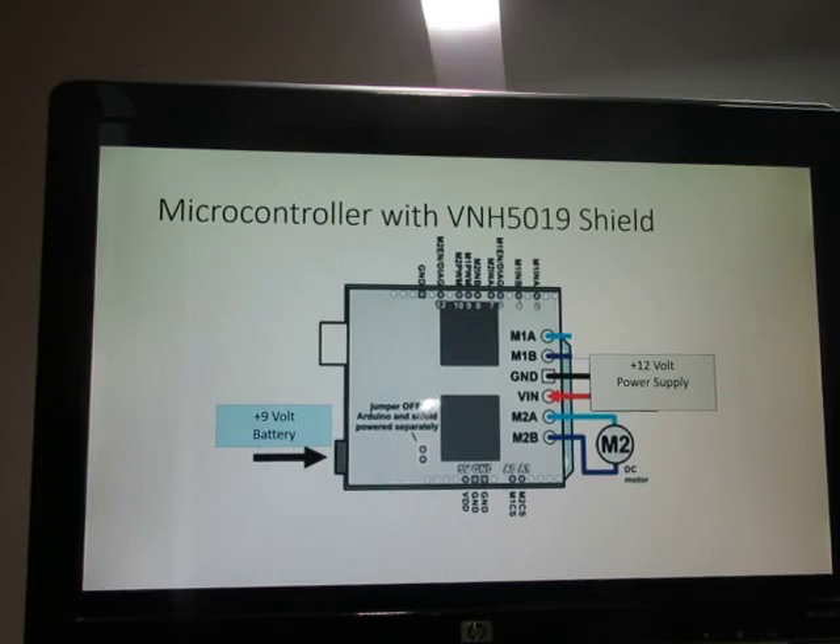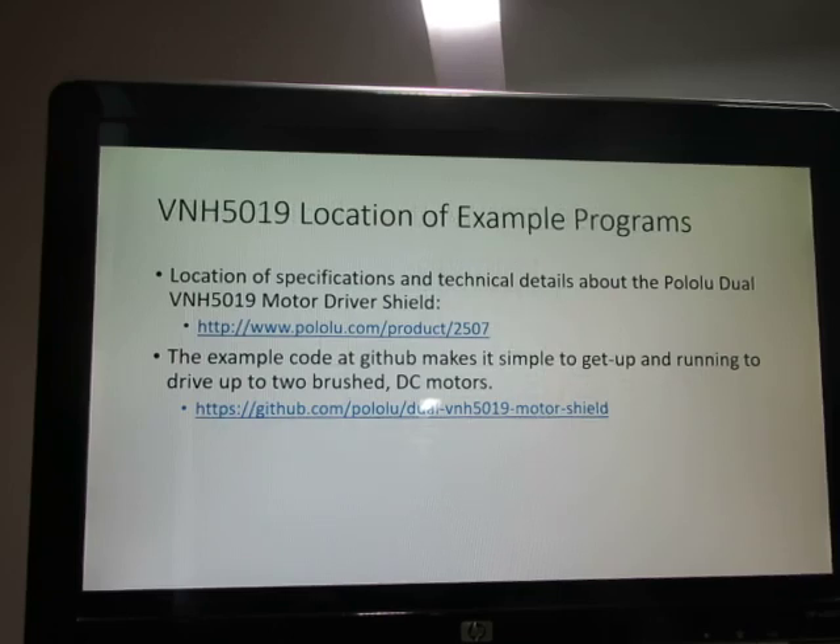This is the big picture of the 5019 shield and the connections to the external power supply and the 9-volt battery. Remember, the code is compiled as machine code and embedded on the microcontroller's EEPROM integrated circuit. The Pololu website discusses the details of the shield, and we also used software from GitHub to get up to speed quickly — it's available in the public domain for everyone to use.